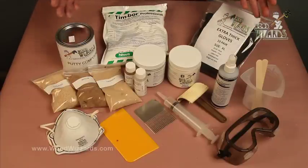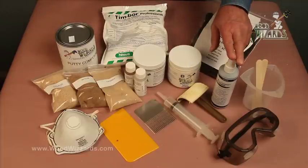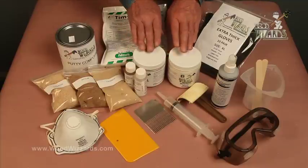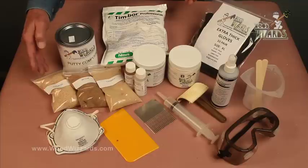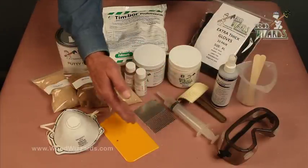We're going to go in detail with all these products, but let's describe what they are. We start with bio cleaner, then a borate product, then a bonding agent, the repair dough, and a putty compound with a thickener. You can create various textures with these additives. And we have personal protection equipment and accessory items.